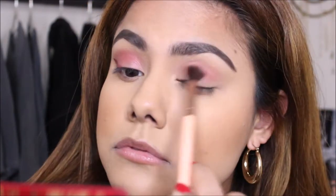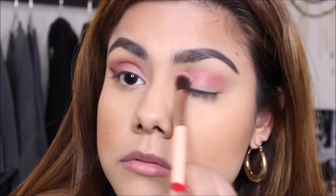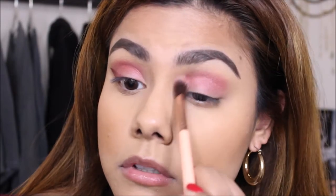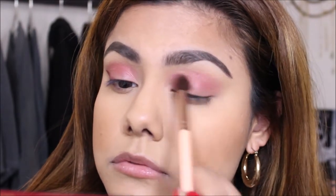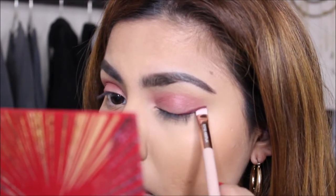Next, I'm going to move on to my other eye. I'm going to do the exact same thing, except I drew my wing after I blended my eyeshadow. I am blending the exact same pink eyeshadow all over my lid. And for the wing, I am going to do the exact same technique that I did on the other eye.